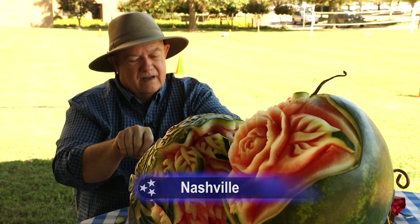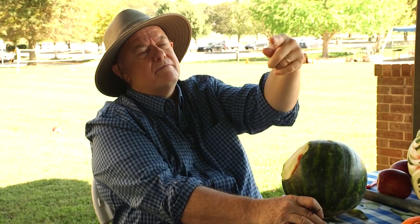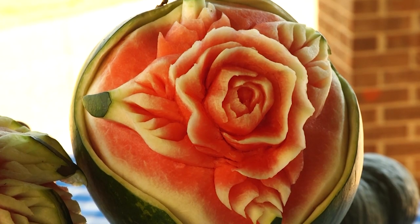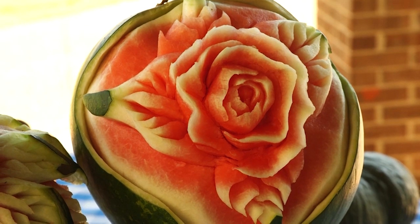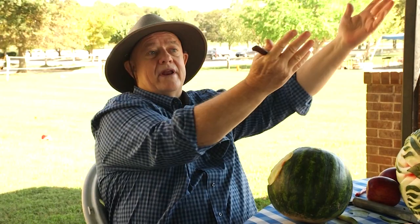The story goes that Michelangelo — they ask him, how'd you do that angel in that piece of marble? Of course, they didn't say it with a southern accent. So Michelangelo says, oh no, the angel is already inside. All I did was liberate it.